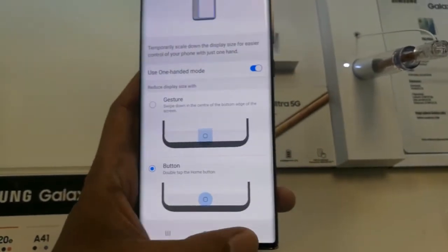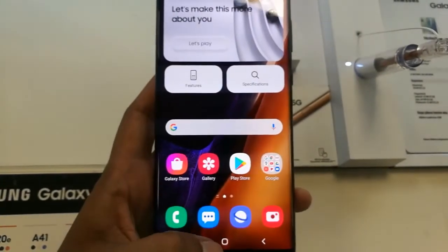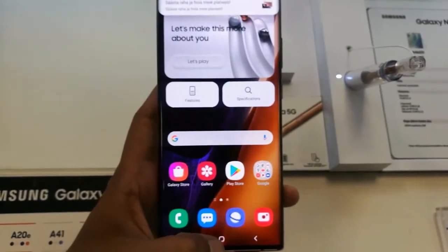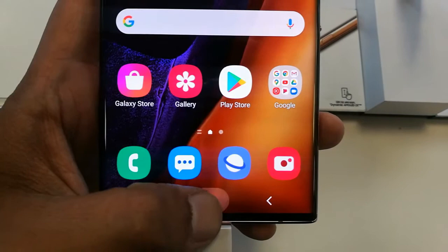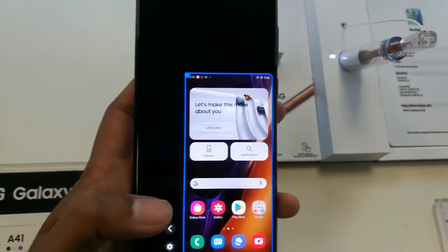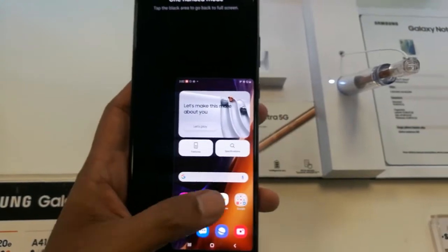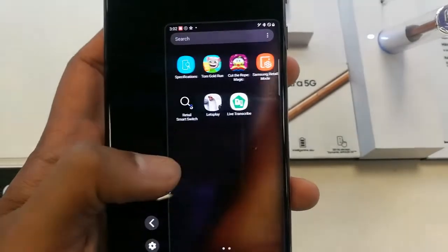I go back to the main screen and tap on the home button two times — one-handed mode is now enabled. You can see here this is the home button; I tap it two times and here you go, one-handed mode is ready. You can now use this phone with one hand because the screen is smaller and all options are in front of you.